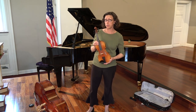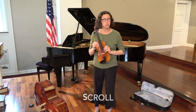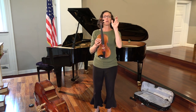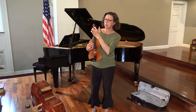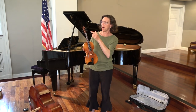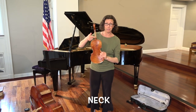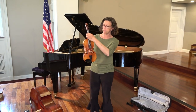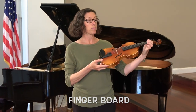Now let's learn about all the parts of your new instrument. The top part, this little swirling part, is called the scroll, and every instrument has one. Next we have what we call the pegs — these live in the rectangle part called the peg box. Down from the peg box we have the long part called the neck, and on the other side of the neck is this long black piece of wood called the fingerboard, because that is where your fingers go.